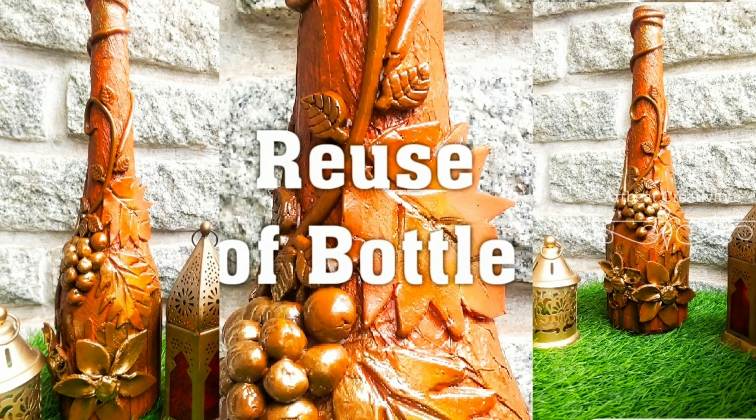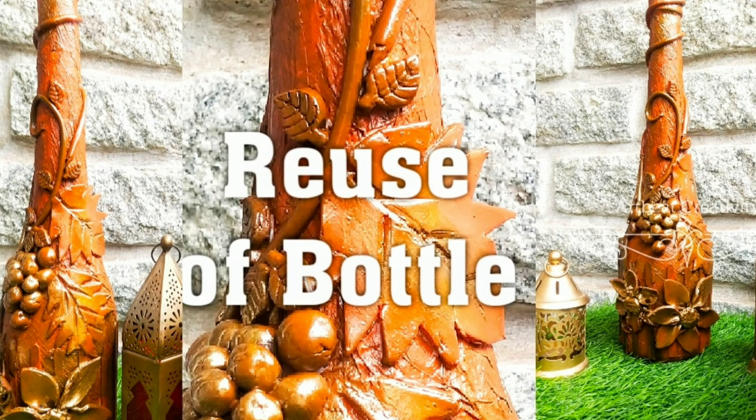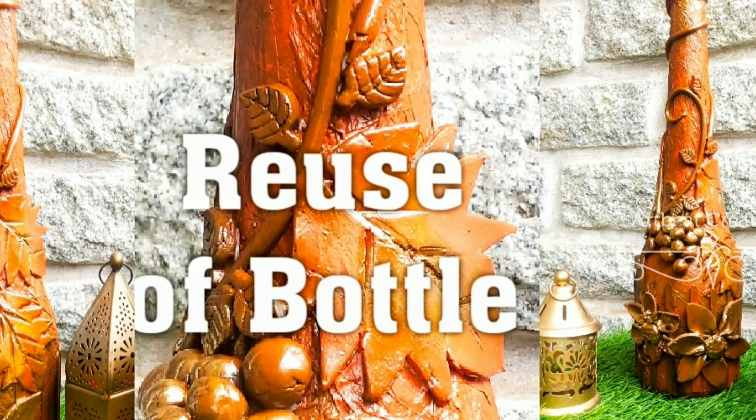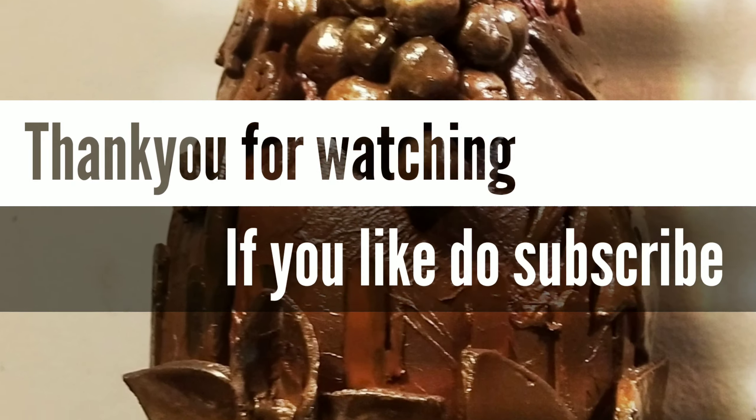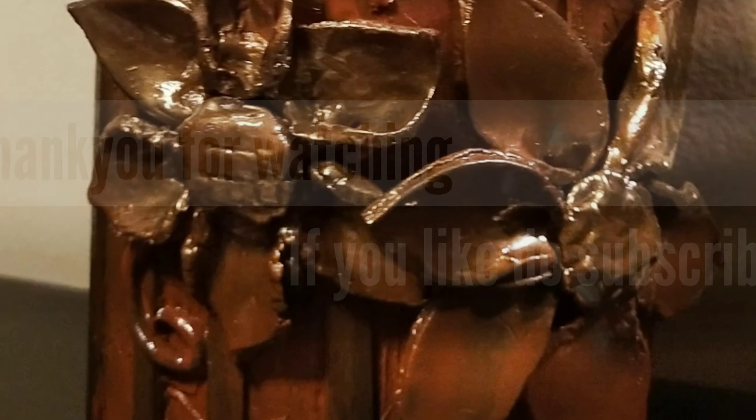This is how our bottle will look like. If you like our videos, do like, share and subscribe so that you get our latest video updates. Thanks for watching.